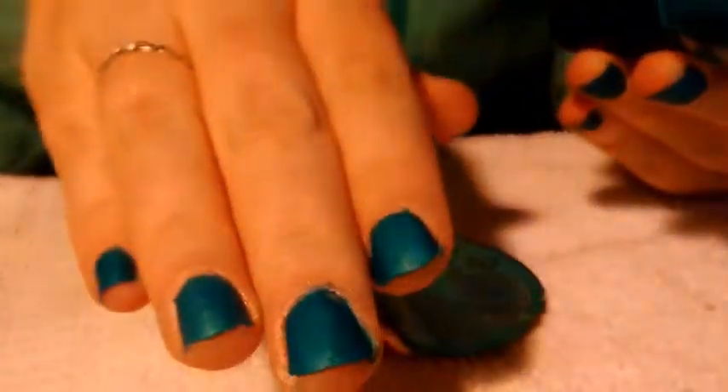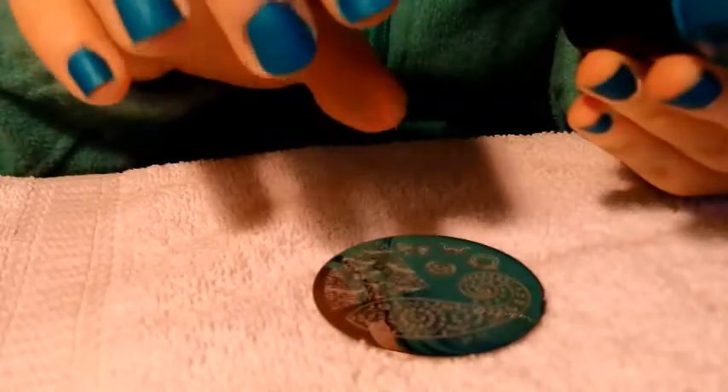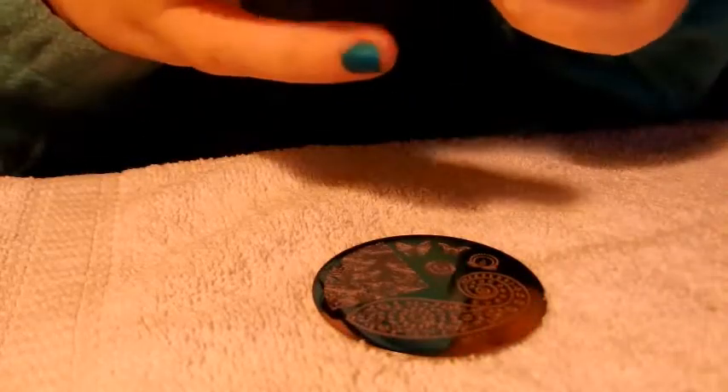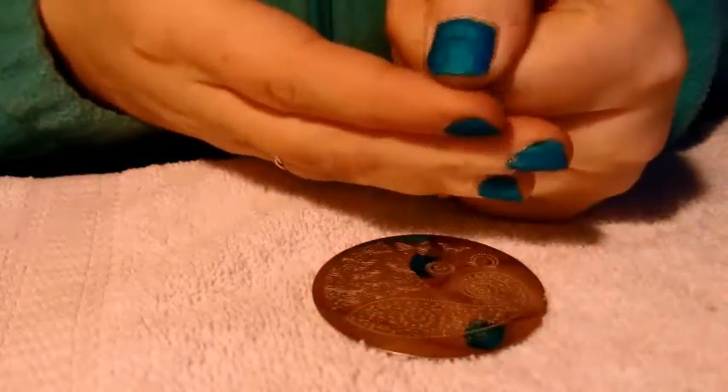Really pretty color, and it's matte. I don't have any matte top coat, but I just want to go ahead and make it shiny, because I think it would be really pretty. It has sparkle in it that you can't really see when it's matte, but you can see it when you're applying it.